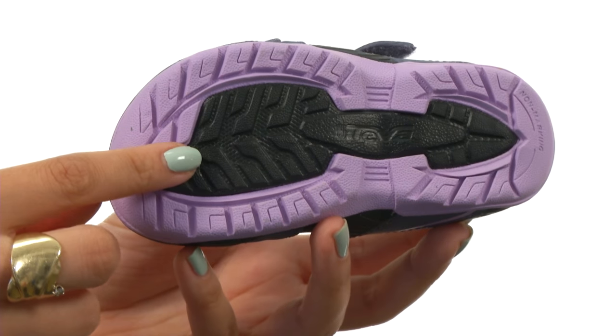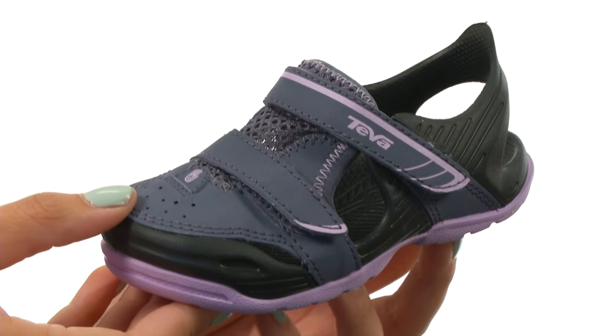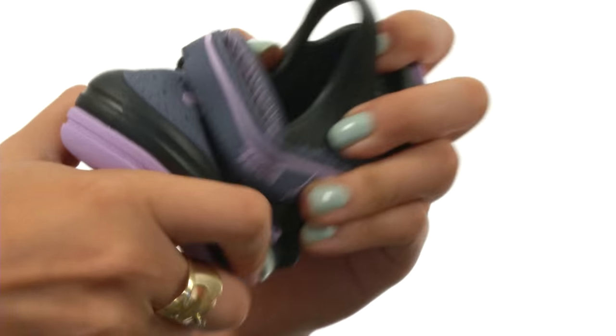We do have a derabrasion outsole which provides superior grip and lasting tread as well. This is very lightweight and flexible too.